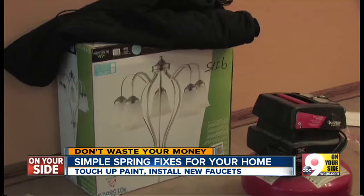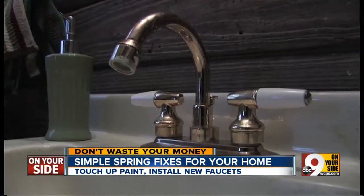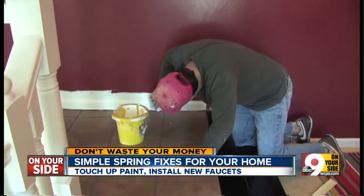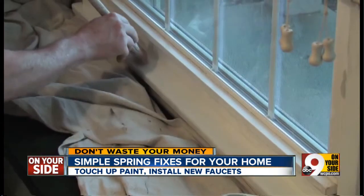Want to fix up your home for spring but don't want to spend a bundle? Start with some simple fixes that will provide a lot of bang for the buck. According to our partners at the Consumer Guide and Angie's List, among them: new faucets for the kitchen or bath, a new showerhead, and touch-up paint on baseboards and exterior trim.